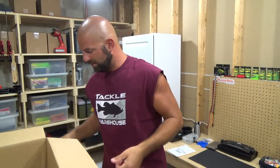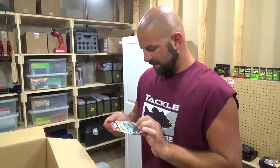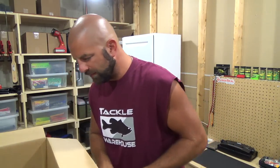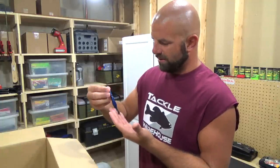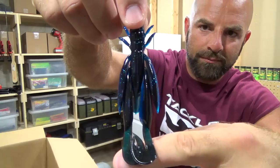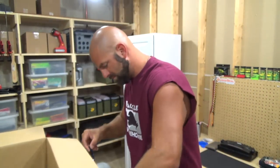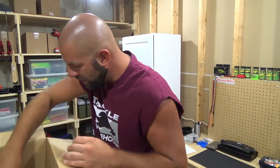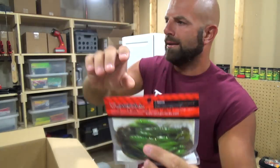I hope we don't have too much glare on the screen guys — definitely give me some feedback. All right, then we got the Jack All Chunk Craw, black blue, four inch. Let me take one out so you can see it. Oh yeah, I like that — these things are strong, looks like something died in here. Good looking bait. That is the Chunk Craw 4.0. Then we got another one, 4.0 green pumpkin chartreuse. They had a green pumpkin orange but they're sold out — I'll have to get that one on the next order.